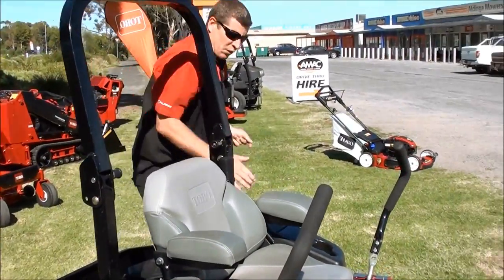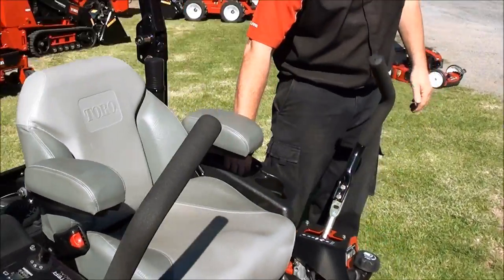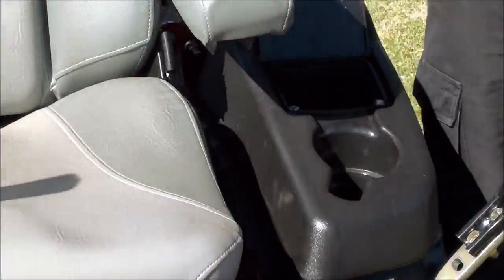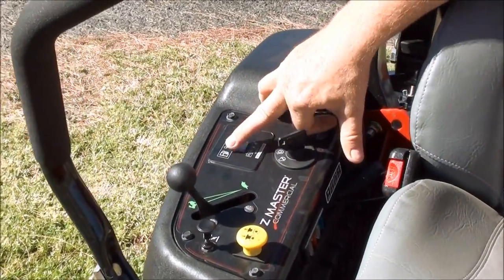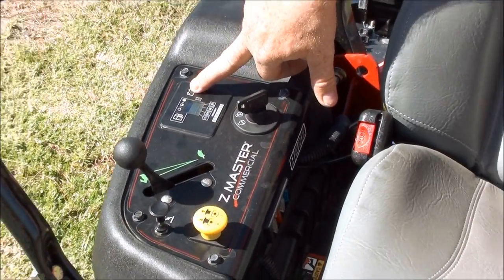For comfort, you've got a storage holder on the side and a cup holder. You've also got a nice dash that gives you things like an electronic fuel gauge.